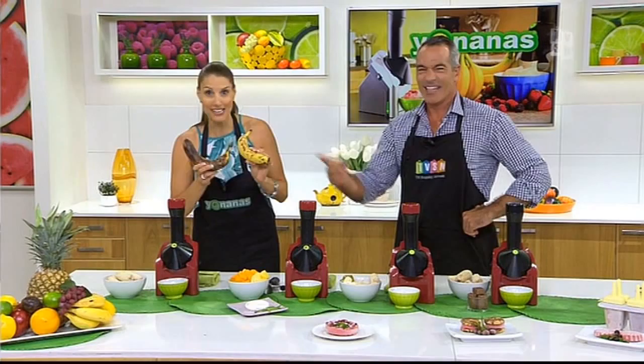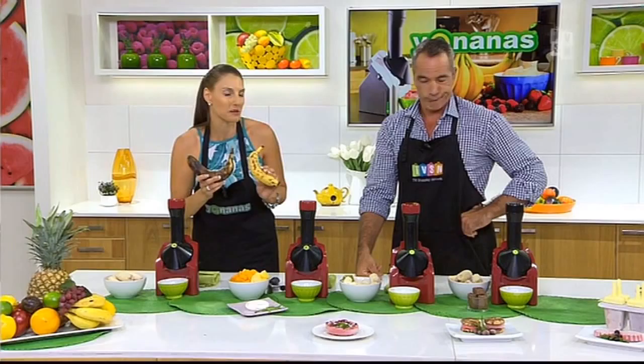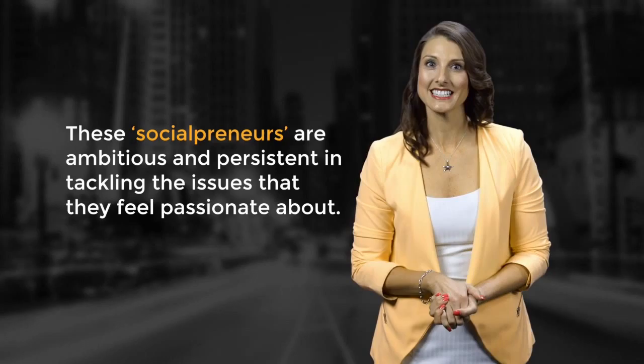Don't throw overripe bananas away — they're highly nutritious and haven't lost any of their nutrition. In fact, you can pick up a special deal on the way out: 50 cents a kilo for these kinds of bananas.